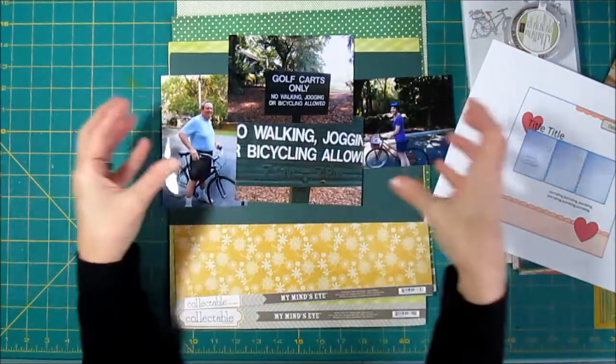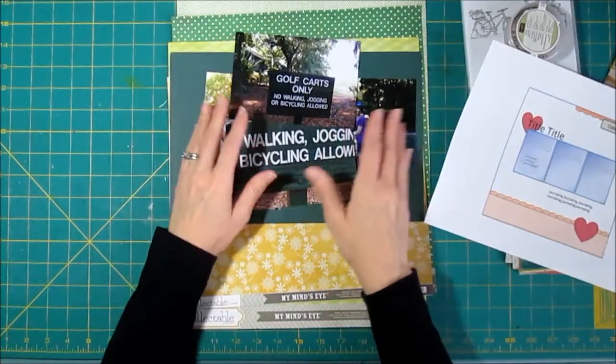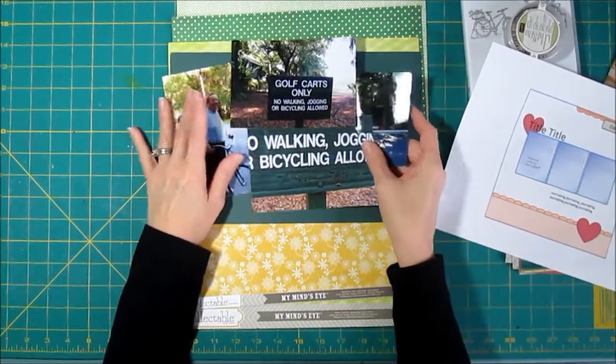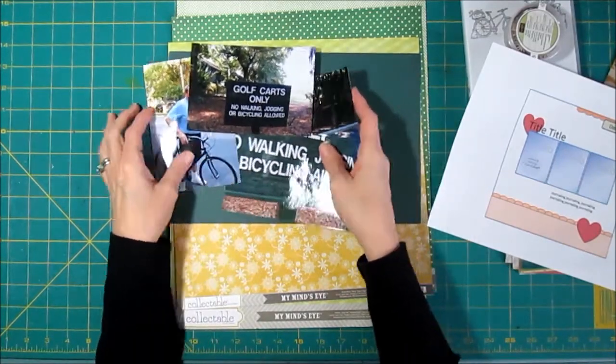I'm going to have to do some serious cropping to get these photos down to where they will fit on a page, and I think I can do that pretty well. When I looked at the photos I thought, what color am I going to use? Because I've got this Kelly green here and I went looking.